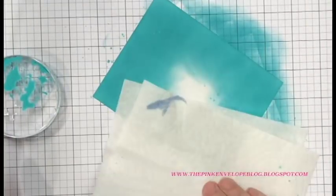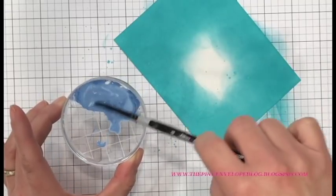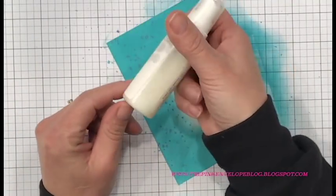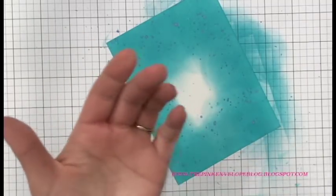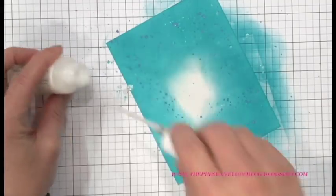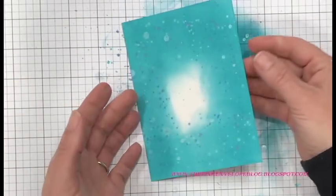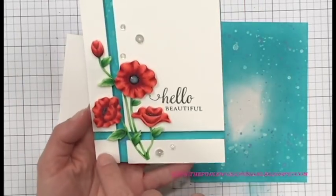I have some Faded Jeans Distress Oxide and I'm going to do a little bit of this — I like the Peacock Feathers and the Faded Jeans together. As an accent it looks amazing. And because I don't know when to leave well enough alone, I'm going to go over this with the W Plus Nine shimmer mist. Using the nozzle gives me bigger drops on my panel. You could also pour a little bit out on an acrylic block. I blotted up all of the excess and let it set to dry a little bit — you don't want to oversaturate the Bristol as it will warp, but it will take a little bit of water.